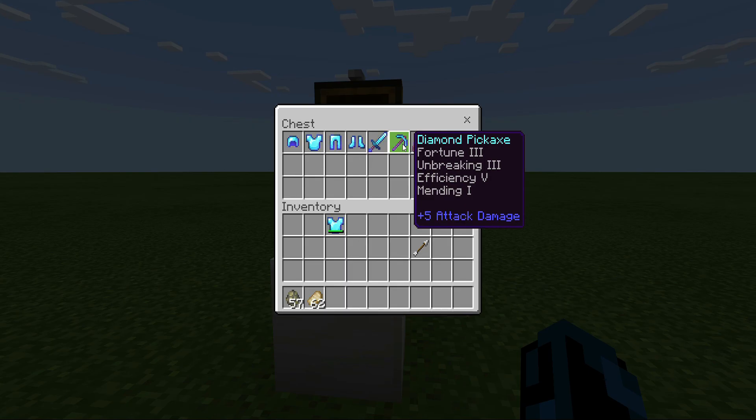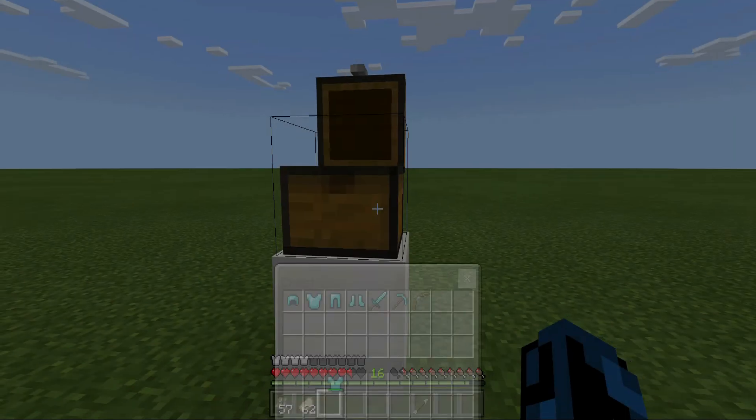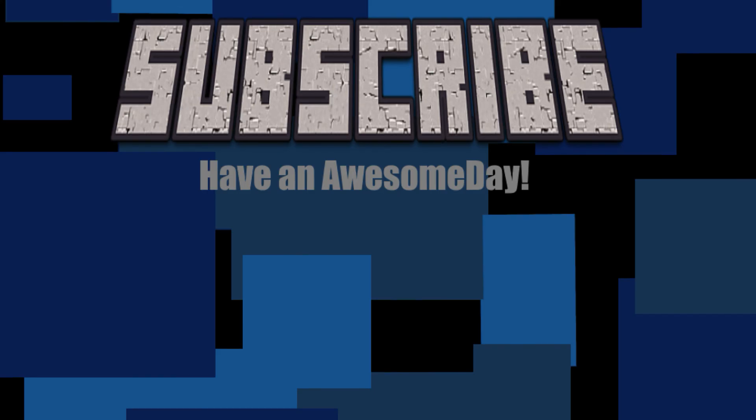Now I want to show what enchantments I would suggest putting on your armor and weapons. Diamond helmet: Protection 4, Respiration 3, Aqua Infinity 1, Unbreaking 3, and Mending. Chest plate: Protection 4, Thorns 3, Unbreaking 3, and Mending. Diamond leggings: same thing. Diamond boots: Protection 4, Depth Strider 3, Unbreaking 3, and Mending. For a sword: Sharpness 5, Fire Aspect 2, Looting 3, Unbreaking 3, and Mending. For a pickaxe: Fortune 3, Unbreaking 3, Efficiency 5, and Mending. For a bow: Flame 1, Unbreaking 3, Power 5, and Infinity 1.